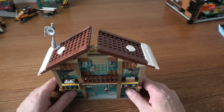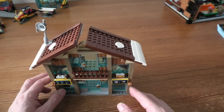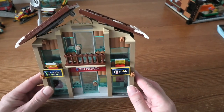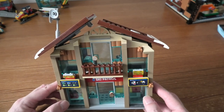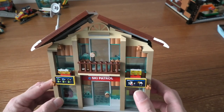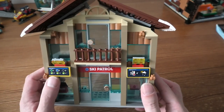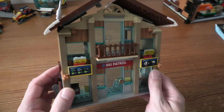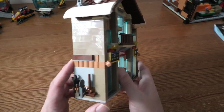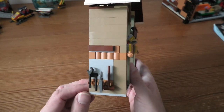The rescue base — I mean — is 20 cm high, 19 cm wide, and 7 cm deep. Very cool. Here we can see some kind of weather temperature display — not really sure what that is. Here we have some tools: an axe, a broom, and other stuff.